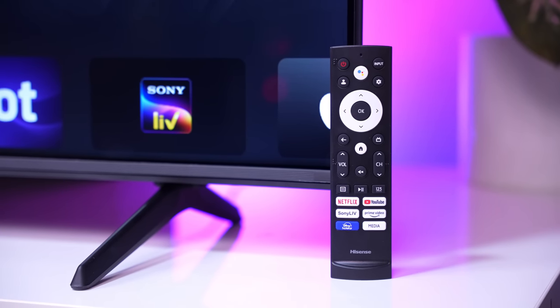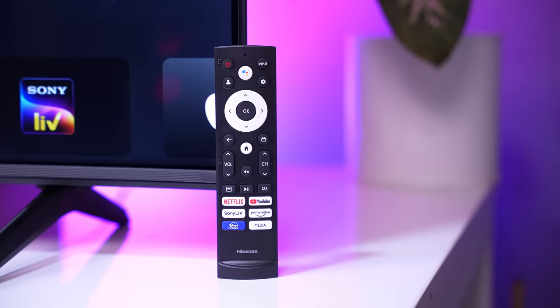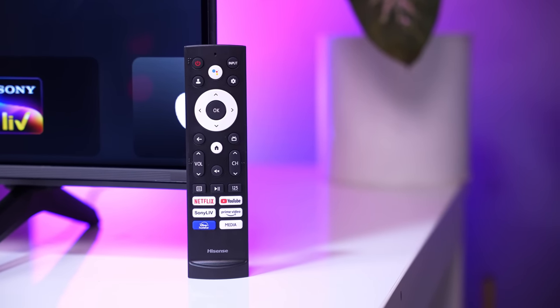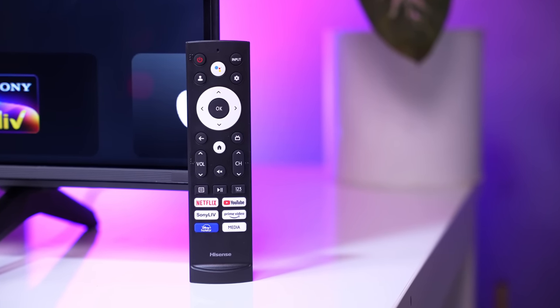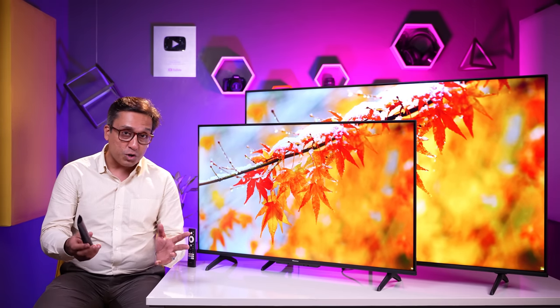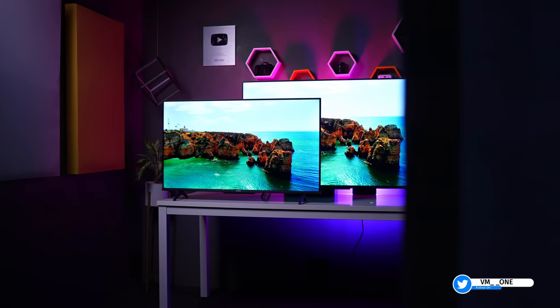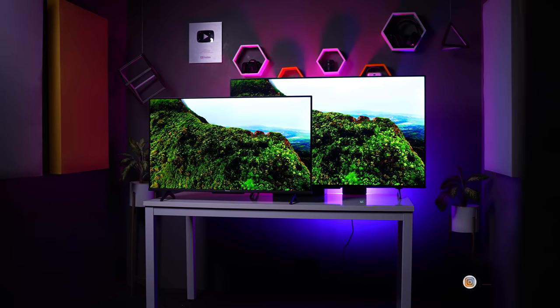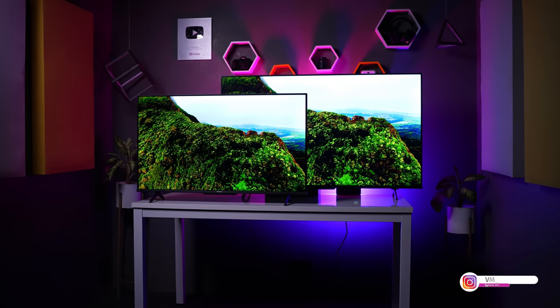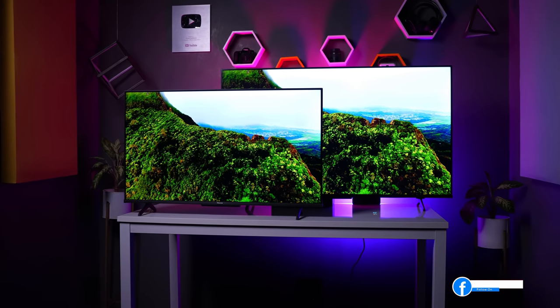For the 43, 50, or 55-inch TVs, you get Bluetooth 5.1 and dual-band WiFi support. For the remote control, you can see a Bluetooth and infrared combination. There are hot keys like Netflix, Amazon Prime, YouTube, Sony Live, Disney Hotstar, and more. All in all, looks and build quality will not be a complaint from this TV, and you are definitely going to love it.